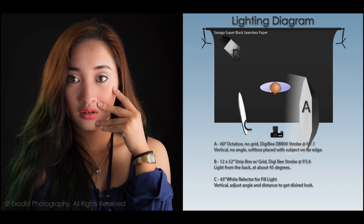Finally, it's time to bring in our fill light. For this, we're using a simple white reflector. Using a large white reflector is a great way to add fill light without adding any specular highlights.